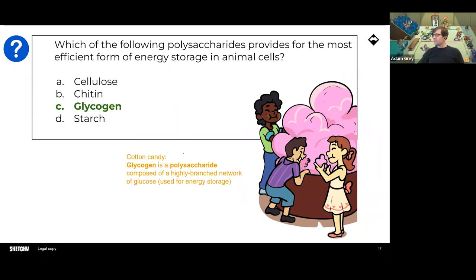The cotton candy is very carefully chosen — not only is it sugar, and everything in biochem is theme park-themed, but cotton candy branches out and has all these stringy things that come together. So it's got this very glycogen vibe to it. Now every time you get cotton candy at the fair, you're never going to be able to get MCAT out of your head — whether that's a good or bad thing, depending on who you are.